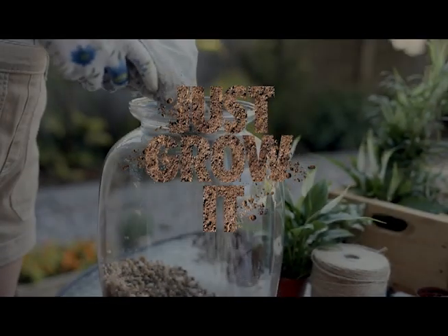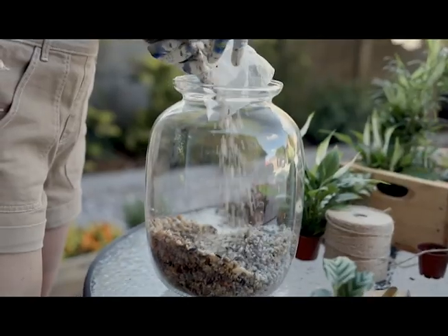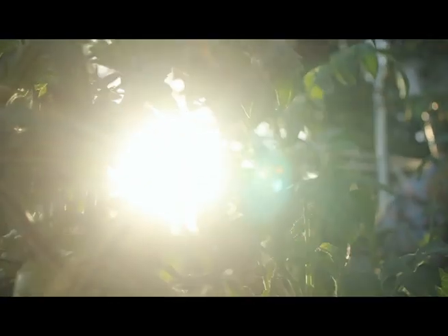Alright, so today we're going to talk about how you can start milkweed seeds, but the concept behind this is not just for milkweed seeds. This is for any seeds that need a cold stratification period.